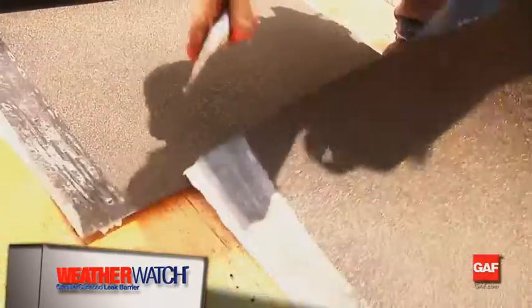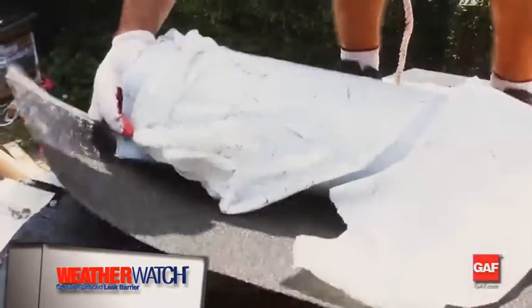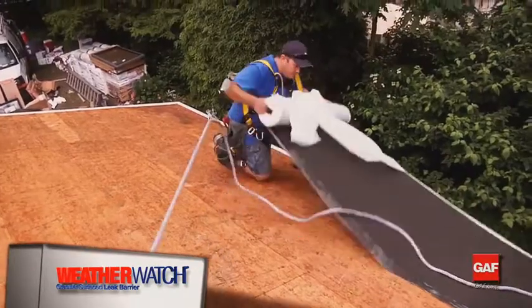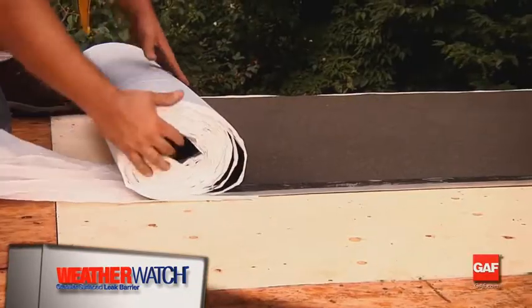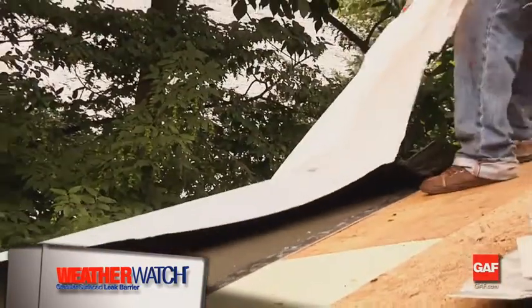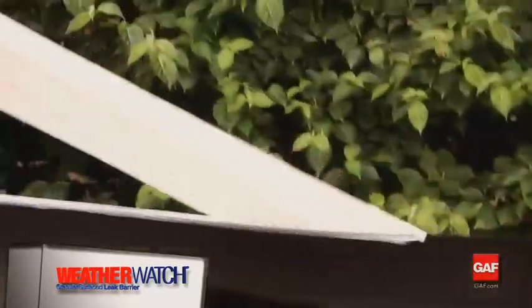The WeatherWatch will be installed over the edge metal along the eave. Begin by peeling off the split-release film on the back. Unroll WeatherWatch and remove the film while keeping the edge aligned with the eave as you go. Since WeatherWatch has a time and heat activated adhesive, it may be repositioned before the adhesive bonds firmly to the roof.